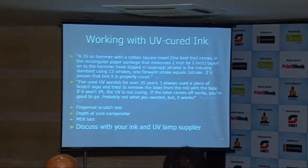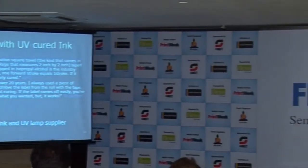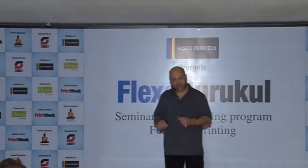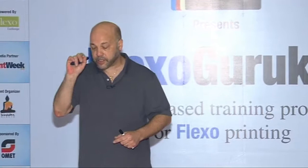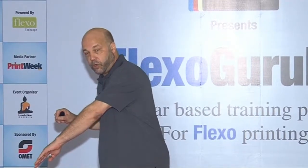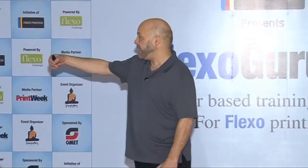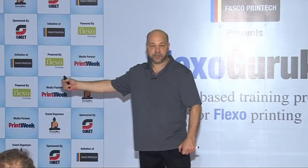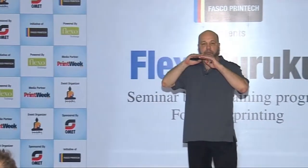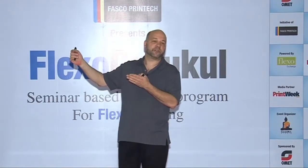Another forum contributor said he's used UV runners over 20 years and always uses a piece of Scotch tape — he tries to remove a label from the roll and places it on the UV ink. If the label won't lift, the UV is not cured. If it lifts, it is cured. The idea being that something in the uncured ink prevents the label from adhering well to the tape, so it doesn't get lifted off.